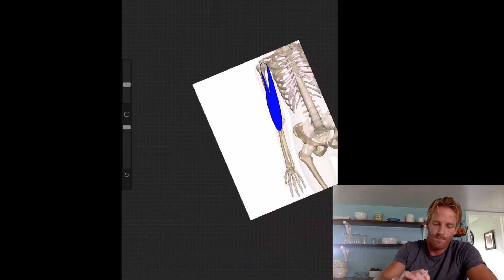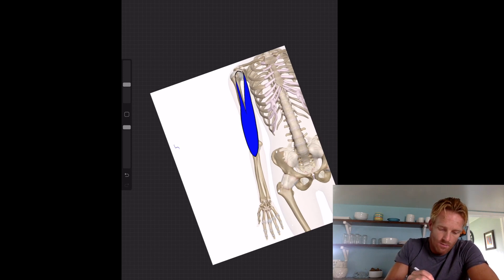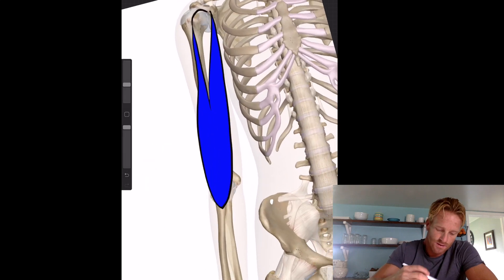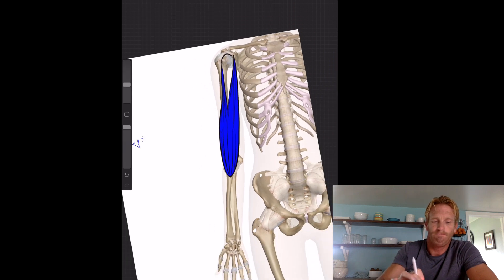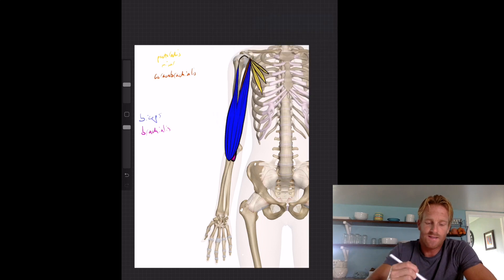Let's color the biceps blue. With fiber angles running upward like this, you can see that the biceps sits on top of the coracobrachialis and the brachialis — you can't really see those deeper muscles because the biceps covers them up.